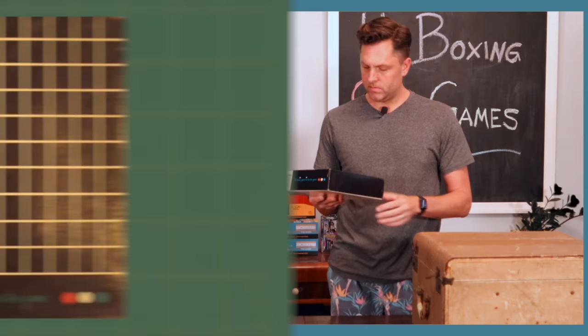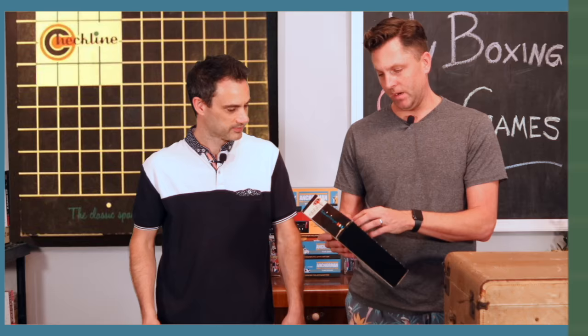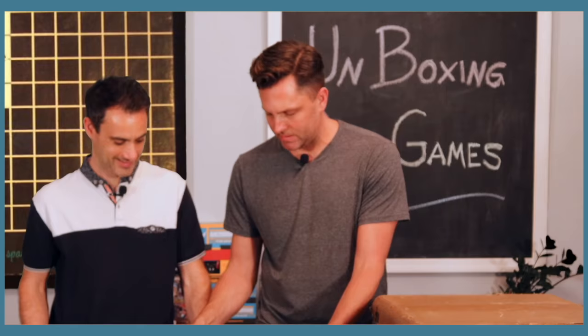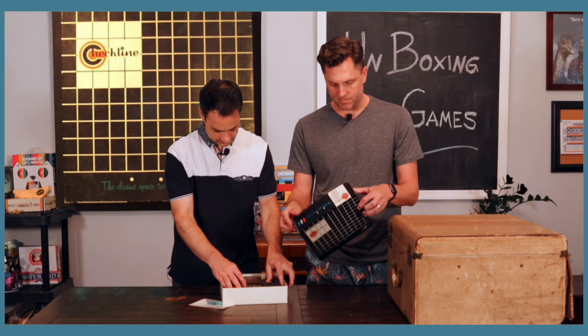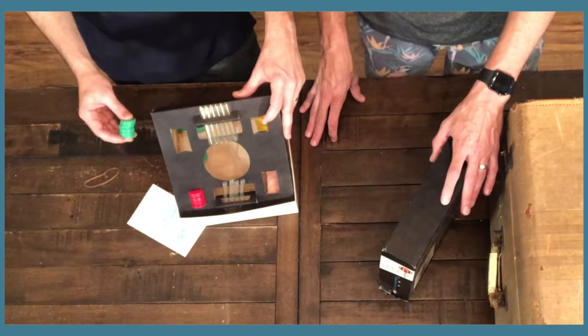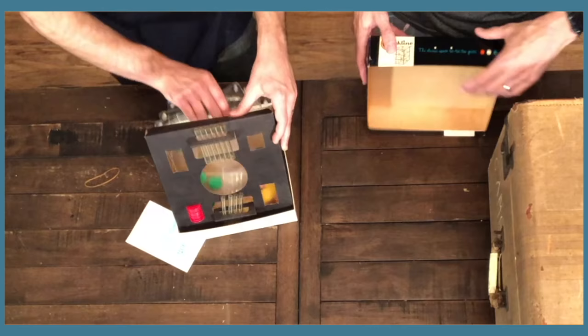Now we're getting Check Line — the classic space tic-tac-toe game. That doesn't sound fun. It's a multi-dimensional tic-tac-toe! So 'outer space' — oh, the packaging is very strange because these guys just do that. You're setting up a four-dimensional tic-tac-toe.